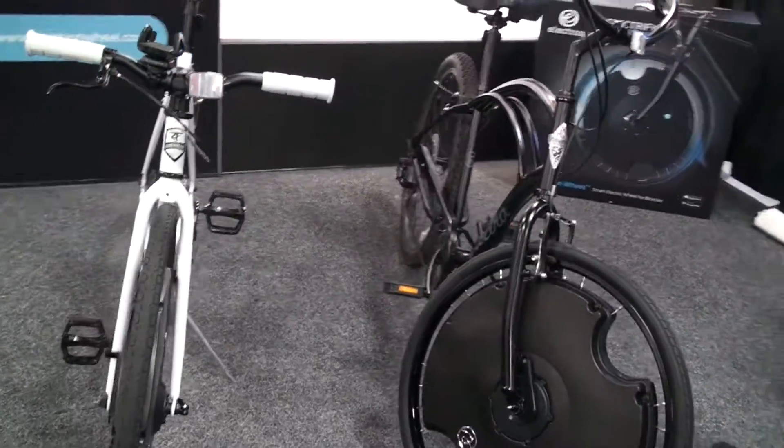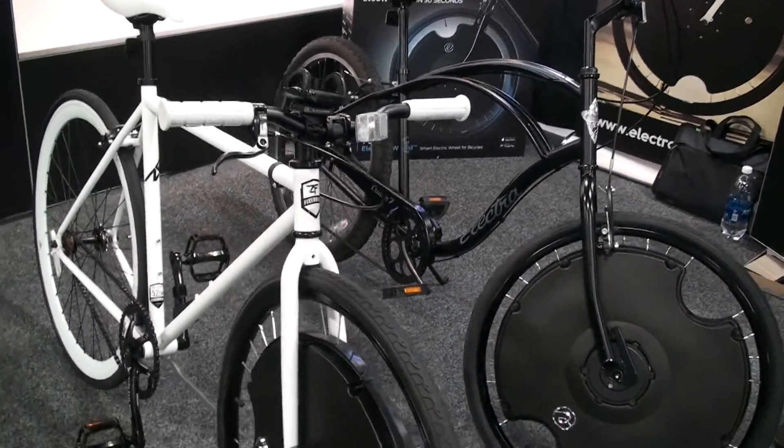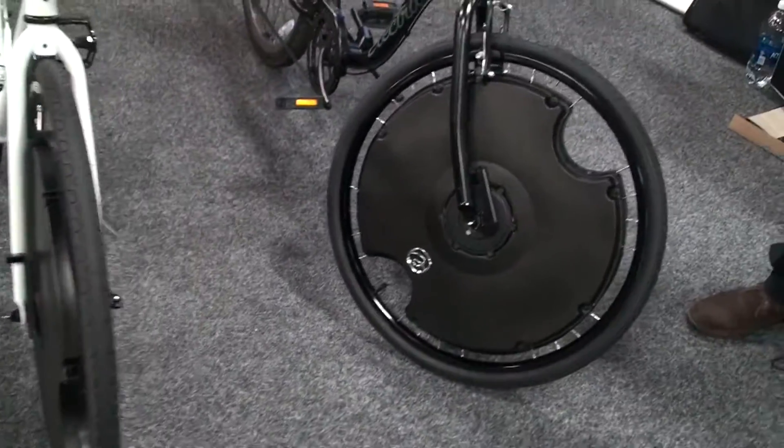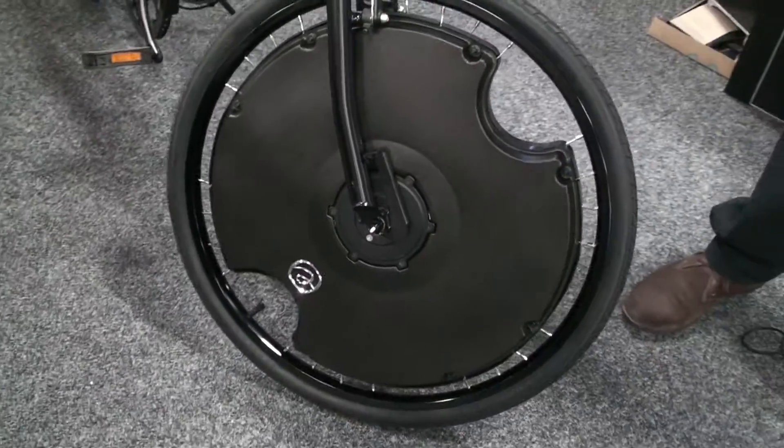It installs really simply on your front fork. We have a 400 watt motor, 36 volt battery system, all self-contained within the wheel. It will take you up to 20 miles an hour and gives you a range of up to 50 miles.